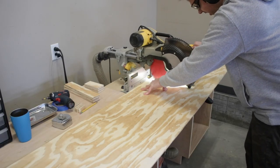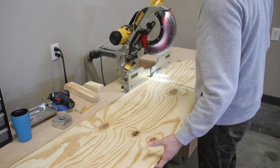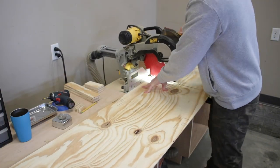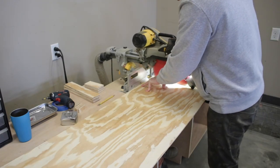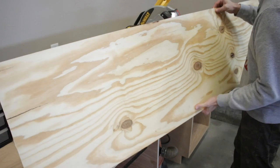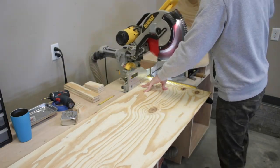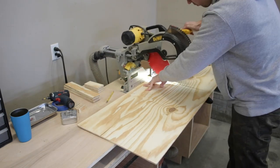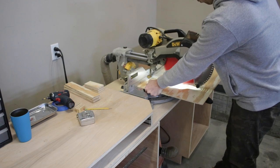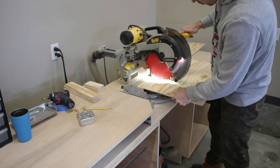I took it over to my miter station and look at that — it holds the long piece perfectly. I still had to flip it over because having a track saw would have been really nice, but the rip cut doesn't extend that far, so you have to be creative on the miter saw by making one cut and then flipping it. Quick note: I'm cutting the rectangle bottoms a little bit bigger than my planned frame size, and I'll show you why in a minute.